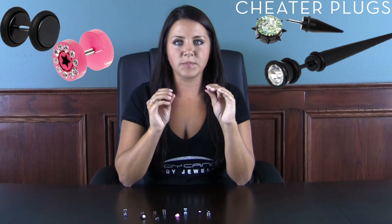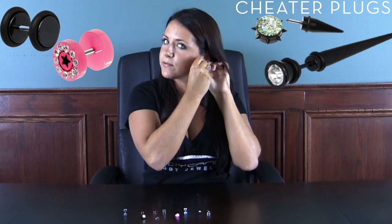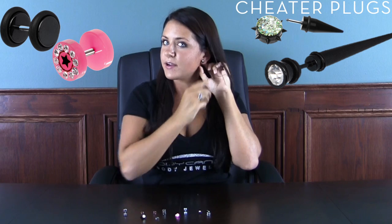Now let's talk about cheater plugs. Cheater plugs are essentially a regular earring with imitation plug pieces on either side. To put them in, you simply put it through the back and screw on the front. And there you go — you have an earring that looks like a plug. This is a taper style and we also have regular plug styles too. It's a simple way to get the look of a stretched lobe piercing without actually stretching your lobes.